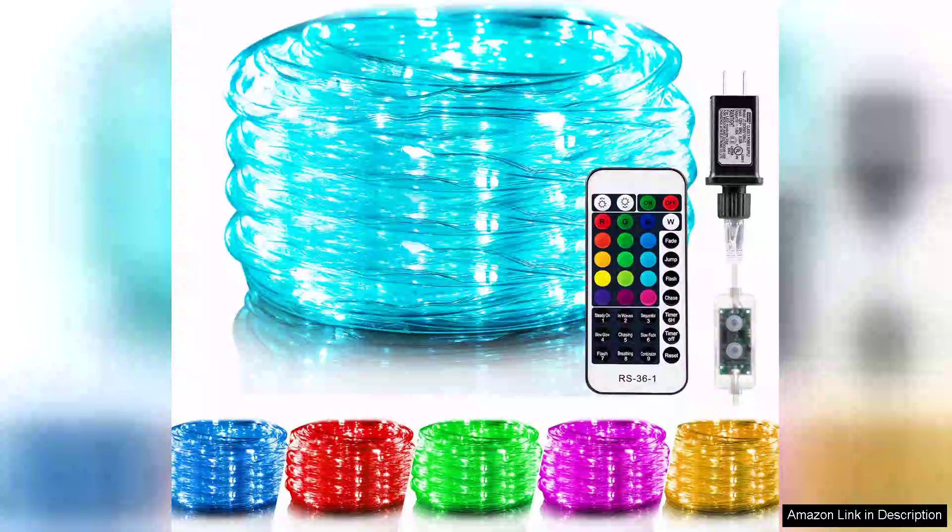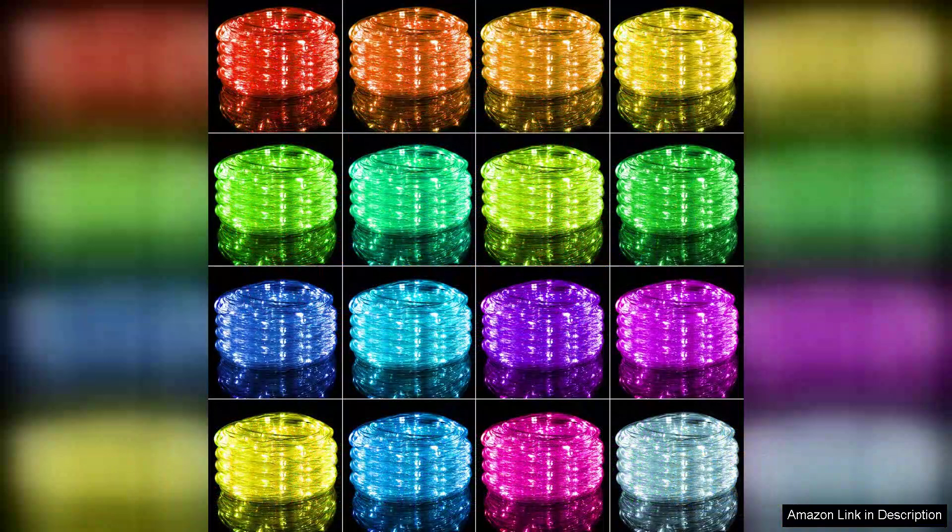I recently purchased the Minam Colour Changing Rope Lights and they have transformed my outdoor space into a vibrant and enchanting area. These string lights are not just visually appealing — they come with a variety of features that make them a great addition to any garden or patio.